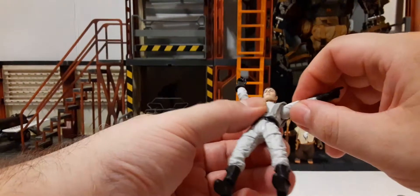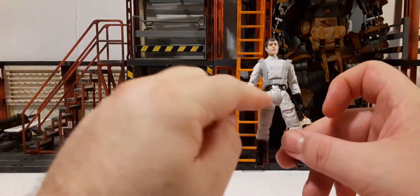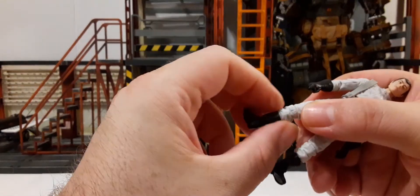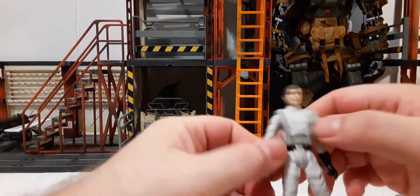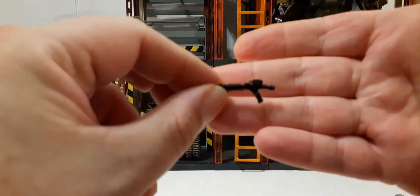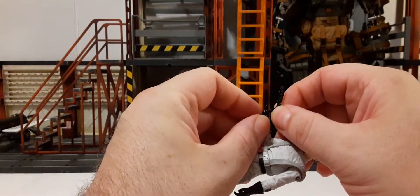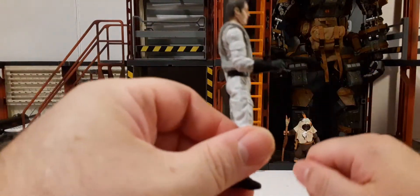That's the overall idea of the poor articulation this figure has — no articulation in the wrist at all, no articulation in the legs. For a Vintage Collection figure, this is terrible in my opinion — there's no excuse for that poor articulation. He does come with a blaster, which is very small and made of very soft plastic. It is bent right out of the packaging. There's no holster to keep it on the figure, and he does have a trigger finger, but the weapon is so small I can't even get it in his hand.